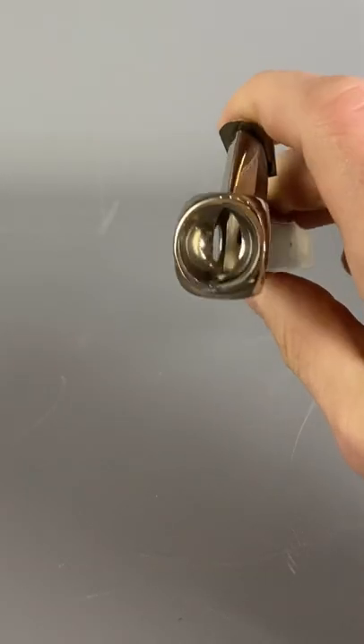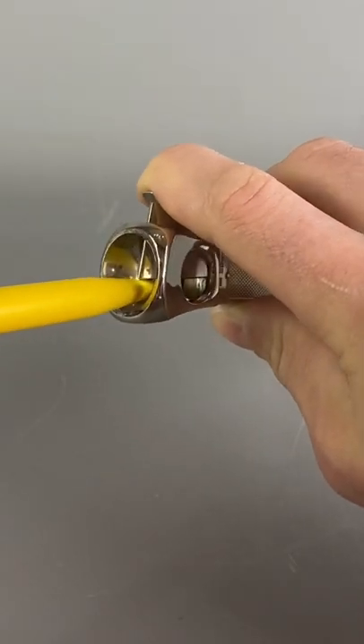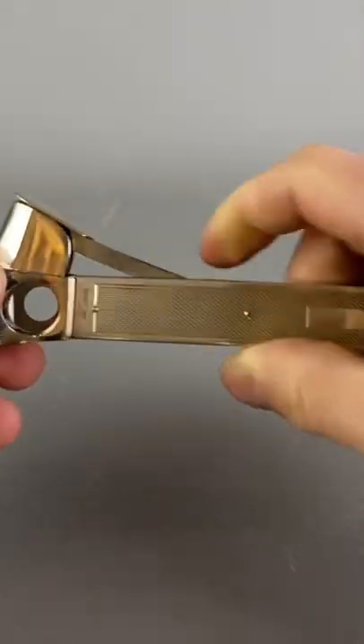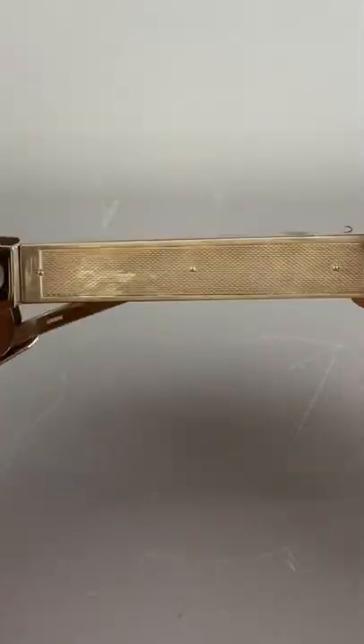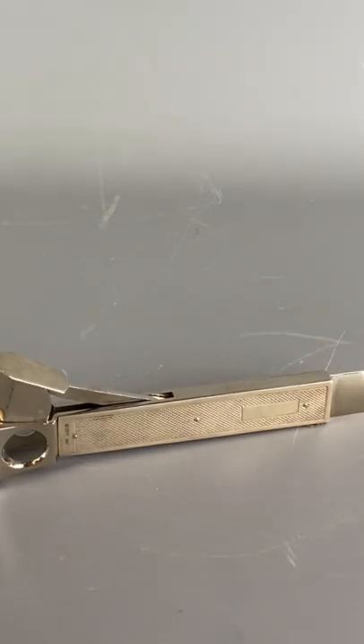It also has a V-cutter on the end, so it's a triple blade cigar cutter, and that cuts a big V-shape into the end of your cigar. It's a fantastic item, perfect for engraving, and would make an ideal gift for a cigar enthusiast. Thank you and have a splendid day.